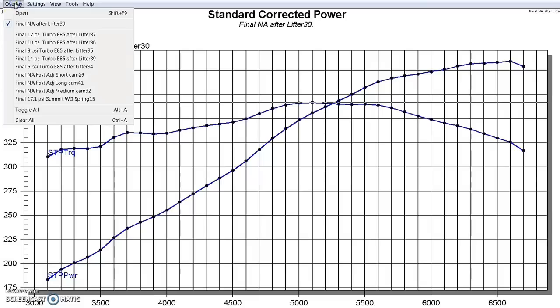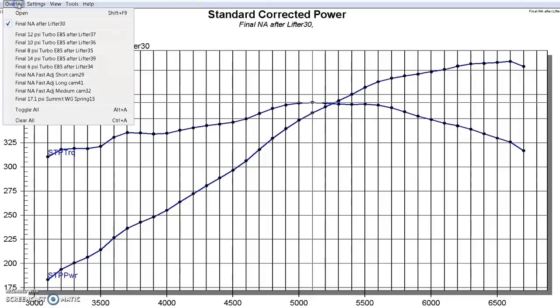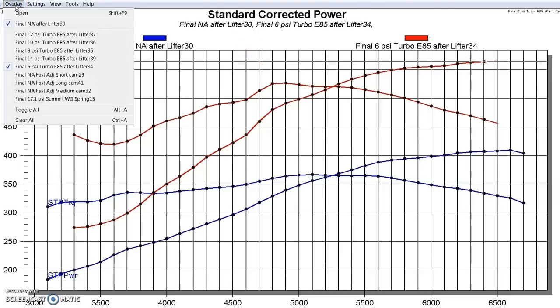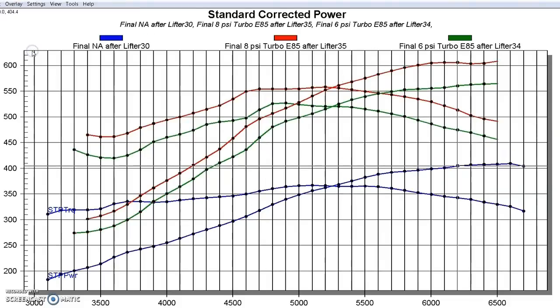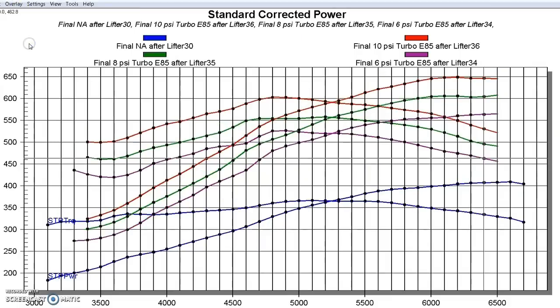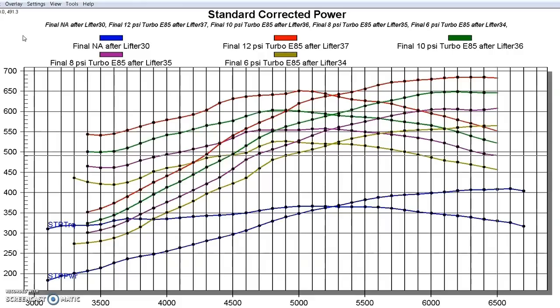Let's see what happens after we installed the GT45 turbo with an air-to-water intercooler. At 6 pounds of boost we're at about 565 horsepower — the little GT45 is doing good. Here's what happens when we went from 6 pounds to 8 pounds: picked up power everywhere as we expect. Then jumping up to 10 pounds — same kind of solid gain. Here's what happens when we went to 12 pounds. Each successive step up in boost showed some pretty good gains.